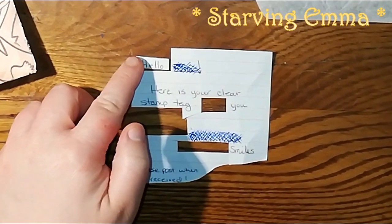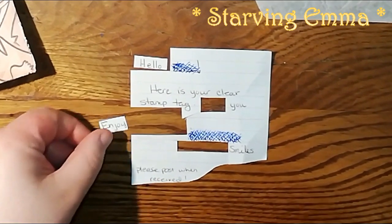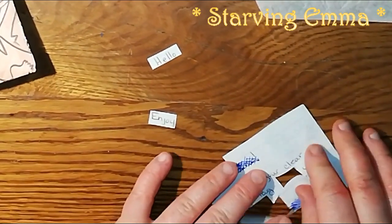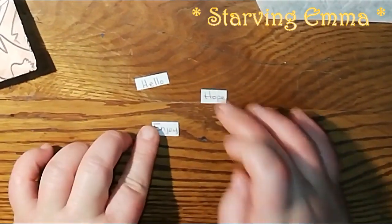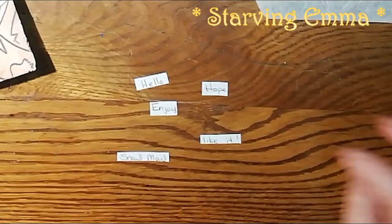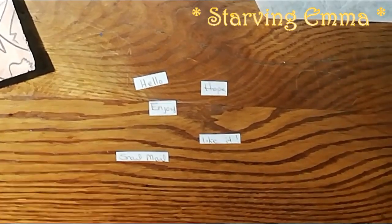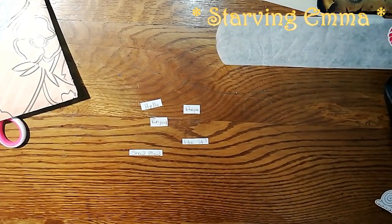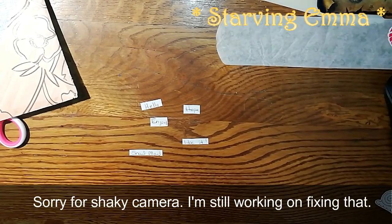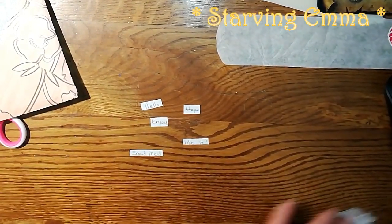I'm going to use all the words as word embellishments — hello, hope, enjoy, snail mail, like it. I cut those out and I don't mind that there's a line between the words; I like how it looks different. I don't do that for every note though — some people don't have very pretty writing or they don't put anything interesting on the note, so in this case it was very useful to me.